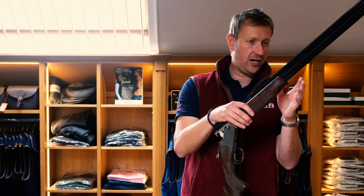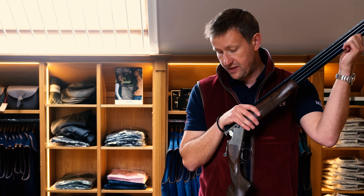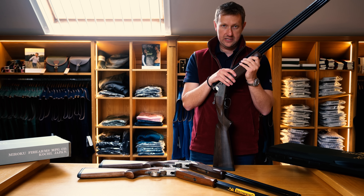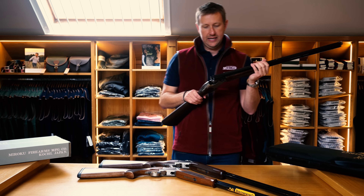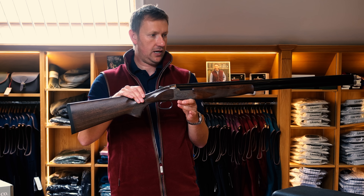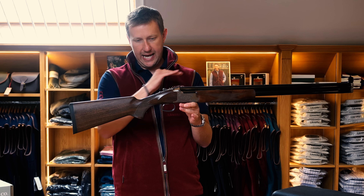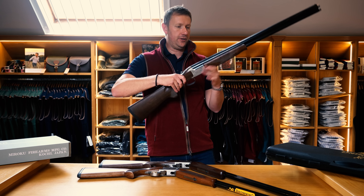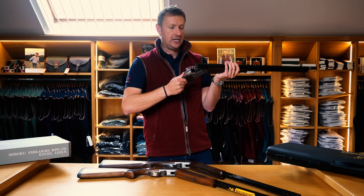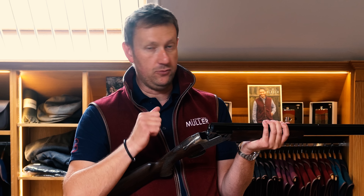Same 30-inch barrels as the 525. Not having that centre rib does give you that extra bit of weight. This gun weighs 8lb 1oz, and because of that it balances perfectly on the hinge pin. The 525 was a bit barrel-heavy, whereas the MK38 has got it absolutely right — perfectly on the pin. For me, those extra 4 or 5 ounces make the gun steadier, smoother, and more pointable.